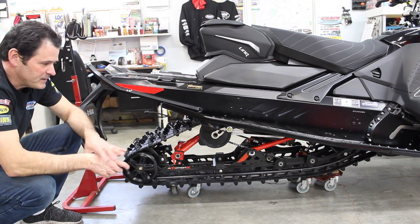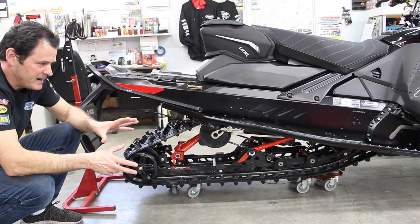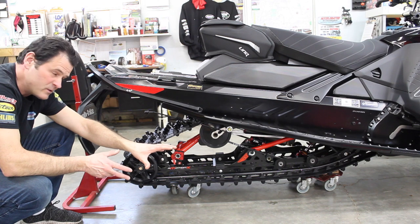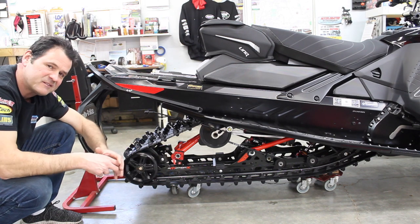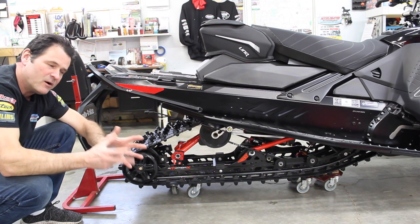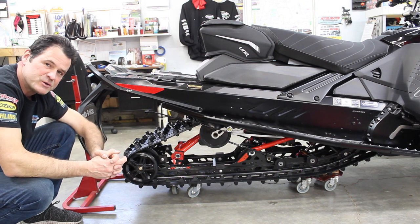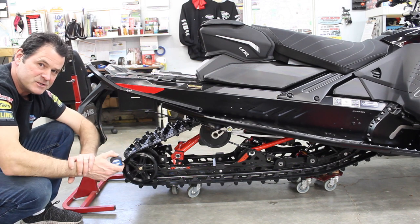Keeping the sag nice and high keeps it in the soft portion of the travel before it gets too progressive and low in the travel. We're well away from the coupler blocks, giving nice ride comfort, and we're keeping the weight on the skis. That's how we do snowmobile rear sag with the tape measure. We're going to move on and show you our range of torsion springs.